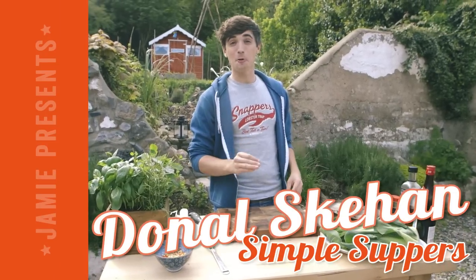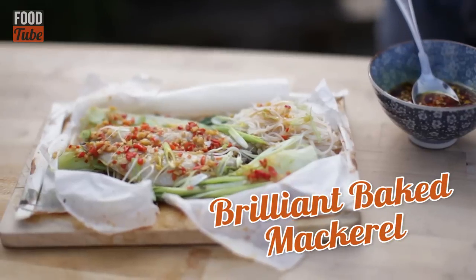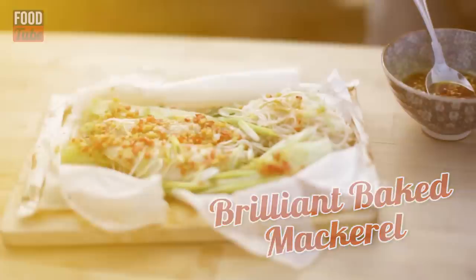A simple supper is pretty hard to come by, but one of my absolute favourites is these beautiful little Asian steam-baked mackerel parcels. Very simple to make and totally delicious.